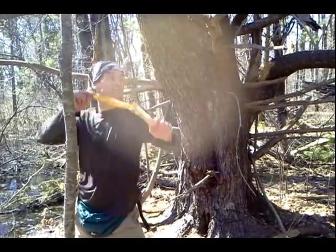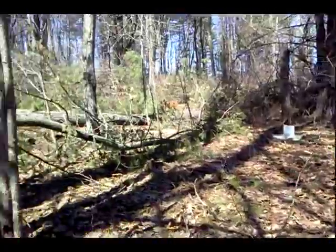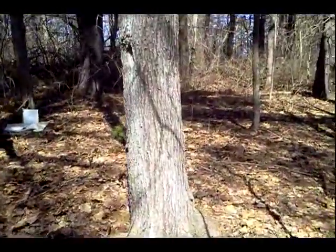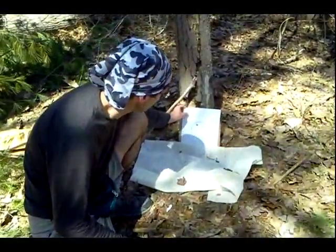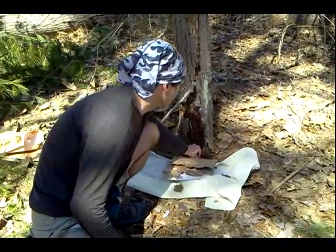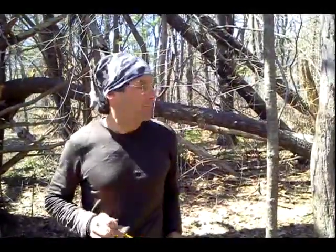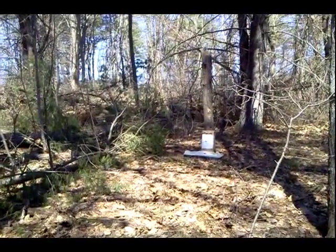45 feet away from the target. Yes! I want to show you guys how it penetrates that cardboard. There's our marble, 45 feet. There's the bullseye.